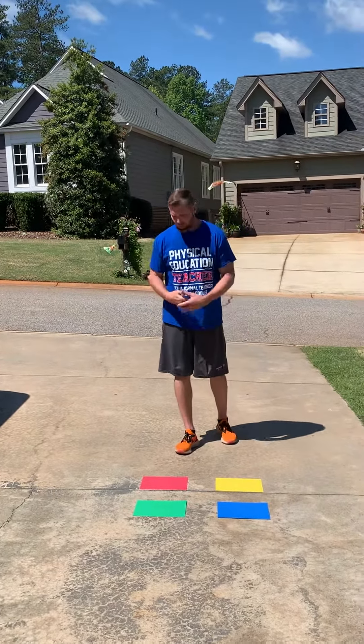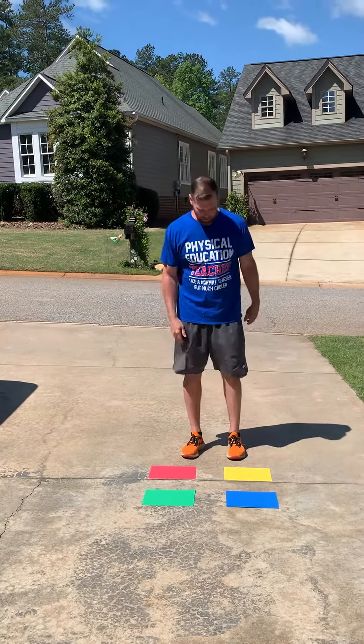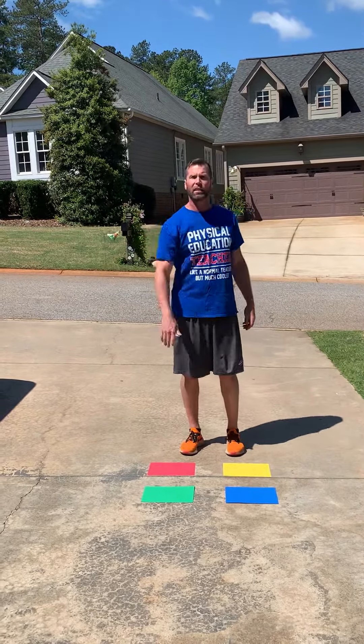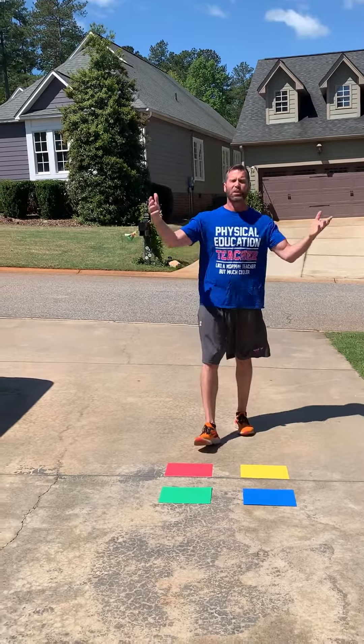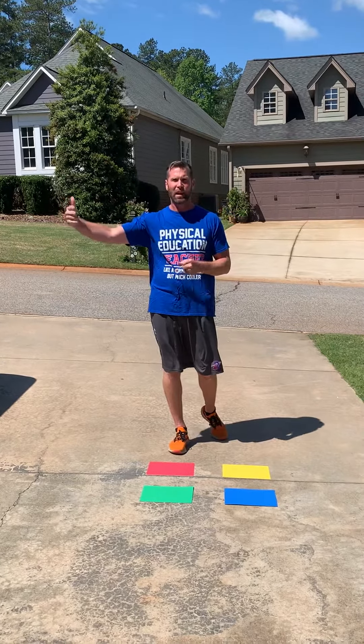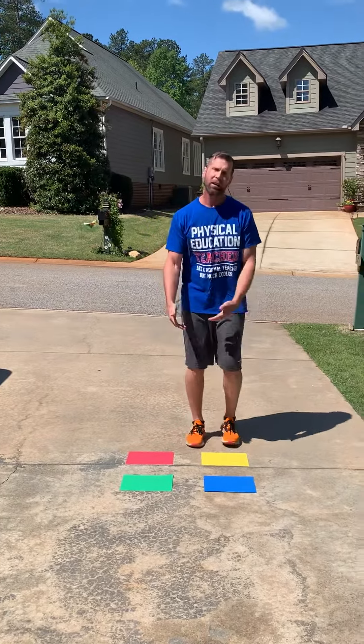The name of the game is pretty simple. It's based on the old game Simon. Somebody's going to call out a color, I'm going to jump on that color, and that'll be level one — one color, level one. We're going to go as far as I can without messing up. The way I mess up is I jump on the wrong color or I fall off.